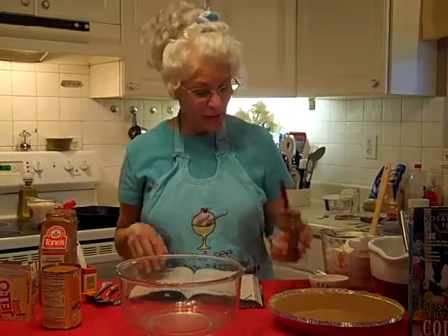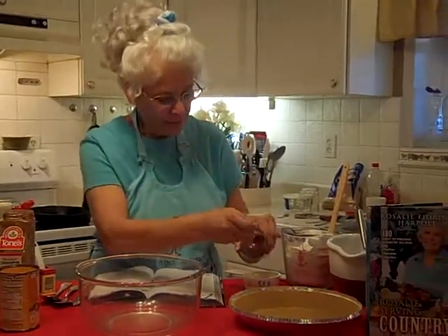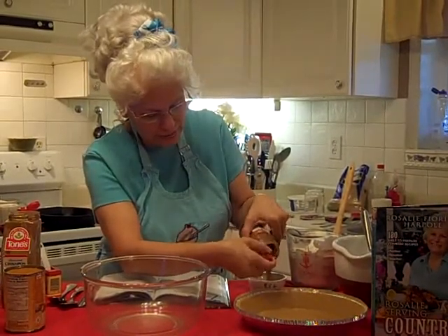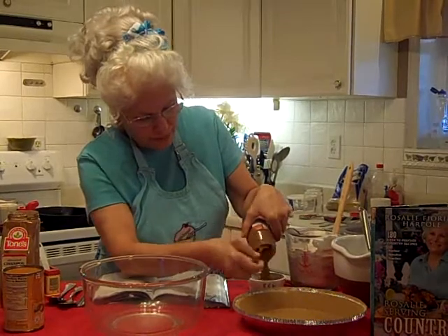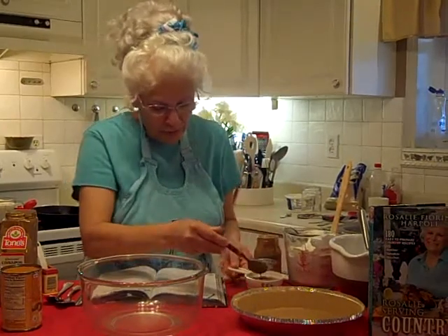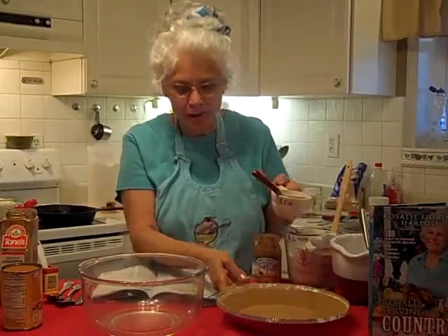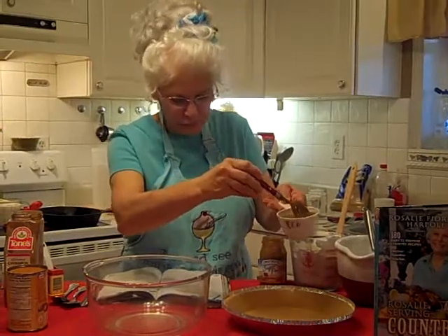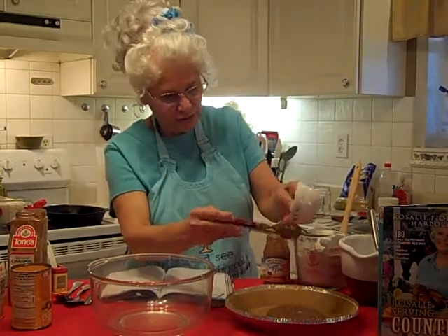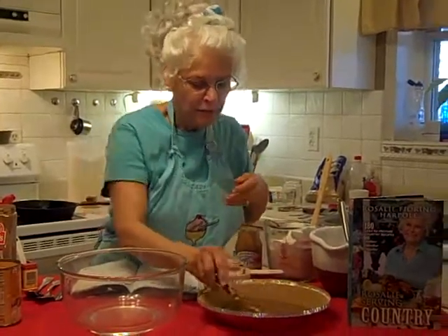We are going to start with Smucker's sugar-free caramel syrup. We are going to add about three-fourths of a cup, and divide that — using another fourth cup for the topping, so for the entire pie we use the whole cup. Then we go right over here to our already-made graham cracker pie crust and put about three-fourths of a cup of the caramel right down in there. Doesn't that just look delicious? Spread it around — that is going to be our secret coating for beneath this pie.